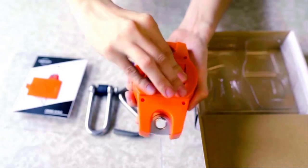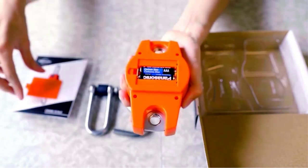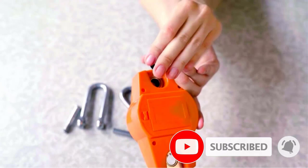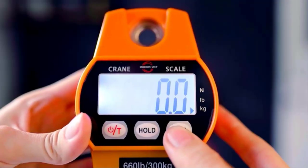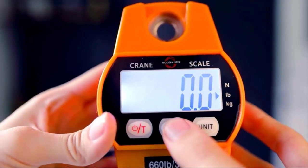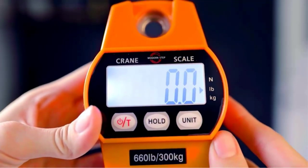Housed in a heavy-duty plastic certified case, the Super Digital Fishing Scale from Modern Step performs excellently when weighing fish over 50, 100, and 600 pounds. The calibrated accuracy can handle a maximum of 660 pounds with graduation increments of 0.2 pounds or 0.1 kilograms. Modern Step features a sturdily built unit that can easily be carried in your pocket.